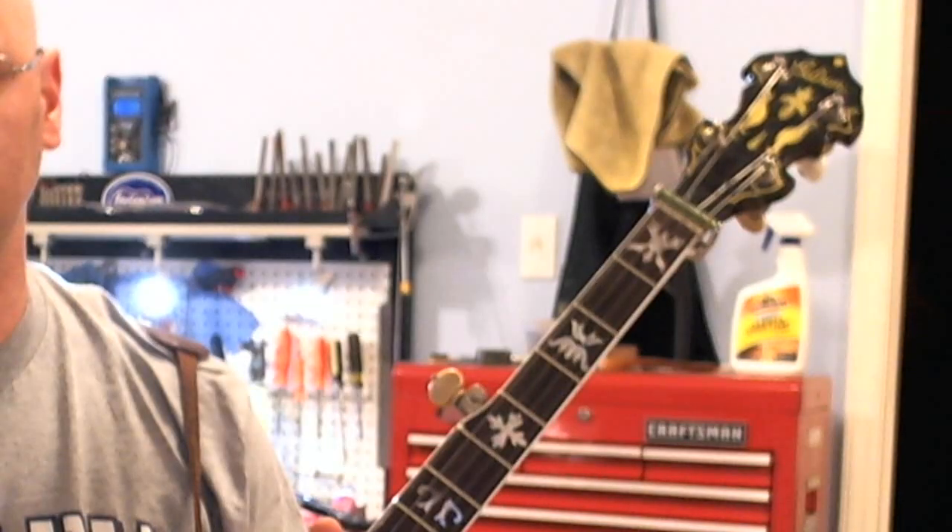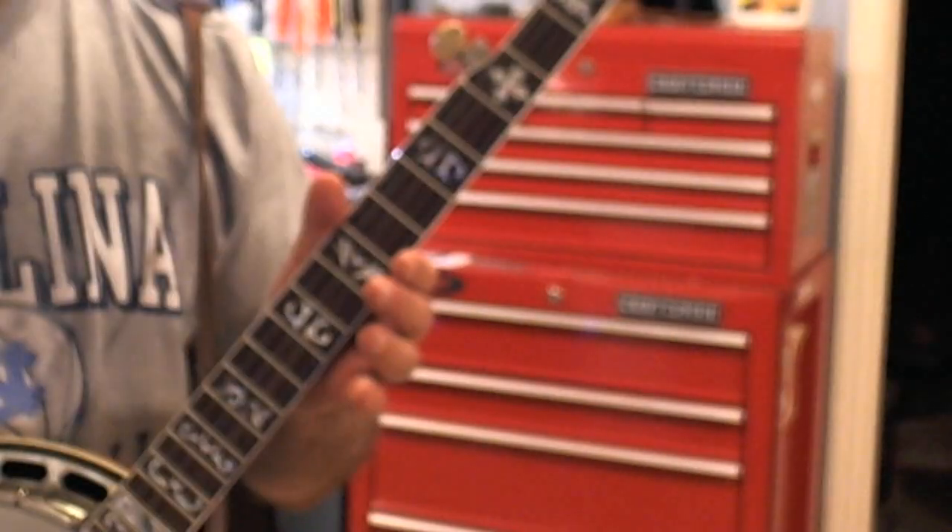Let's look at each hand individually. I'm going to start with looking at the left hand and use this fancy zoom function that we have now. We'll try to stay centered on the banjo when we do this — that's the only tricky thing about using this zoom. It's kind of quick.